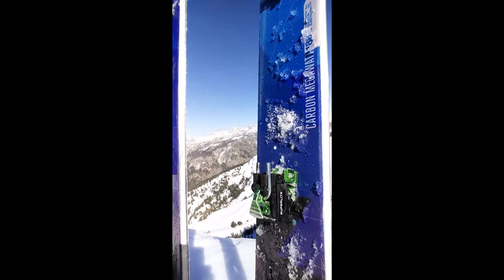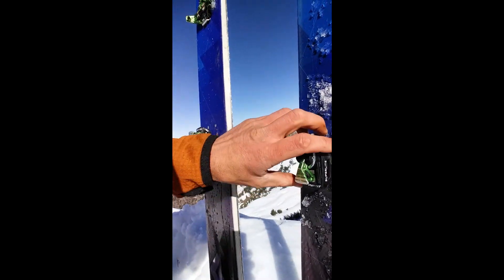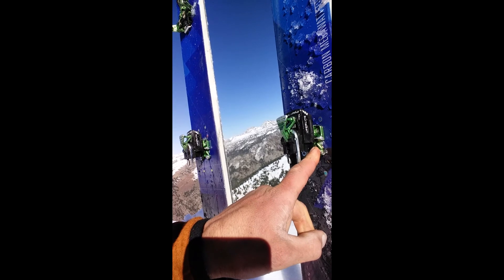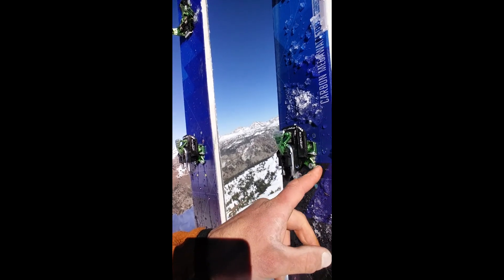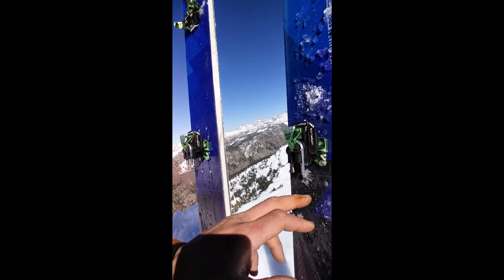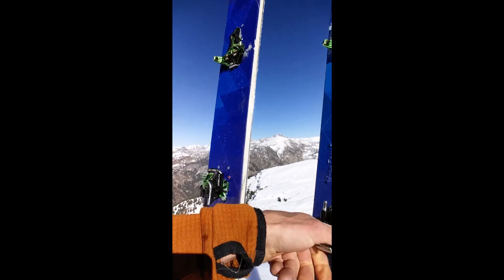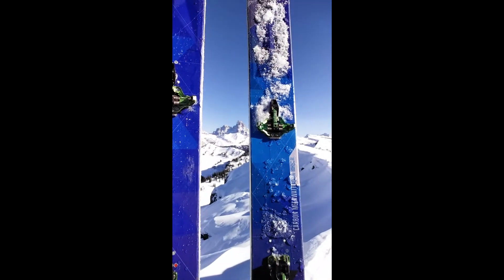In my own experience, being kind of a heavier guy, weighing about 208 pounds when I weighed myself at the Bird yesterday after a burger and a beer. In the past, I've had troubles with the connection of the heel piece, the metal fatiguing over time — not with this model of bindings, but with the Radical STs and the Speed Radicals. After putting a couple hundred days on a pair of bindings, the towers would blow out there. Haven't had this problem with these skis. Maybe over time, if I have that problem, I'll let you know.